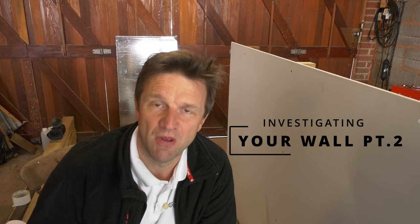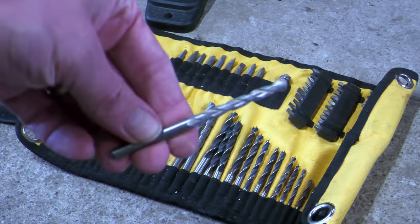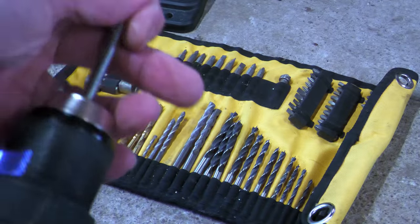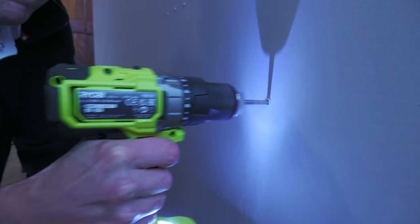To decide the right fixing, one of the most important things is to work out how much space you've got behind the plasterboard — because the best fixings open up behind the board to anchor in place, and some need more space than others. You can do this by drilling an exploratory hole. You could use an old HSS bit but as you might hit brickwork it makes sense to use a masonry bit. The general rule is to start with the smallest bit and gradually work up. For a medium duty fixing the minimum diameter is about 6mm.